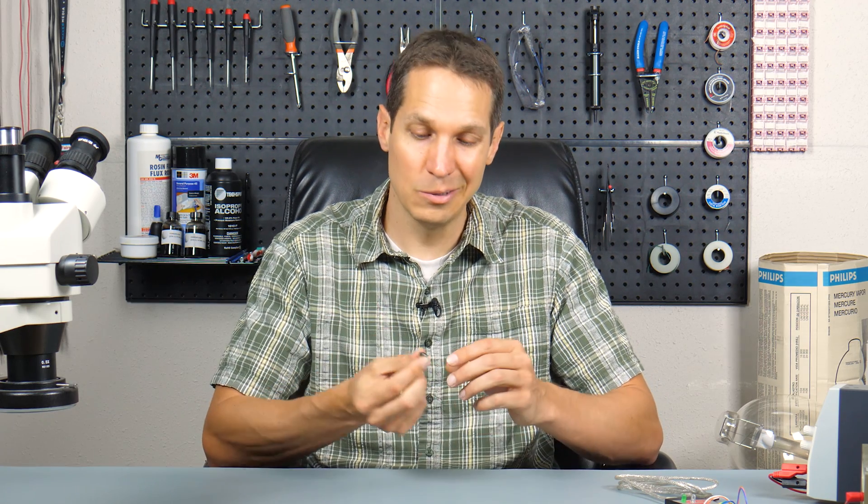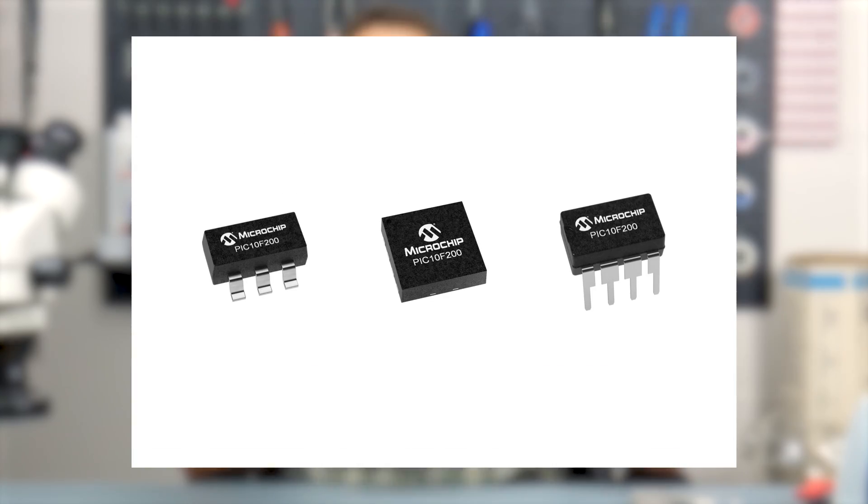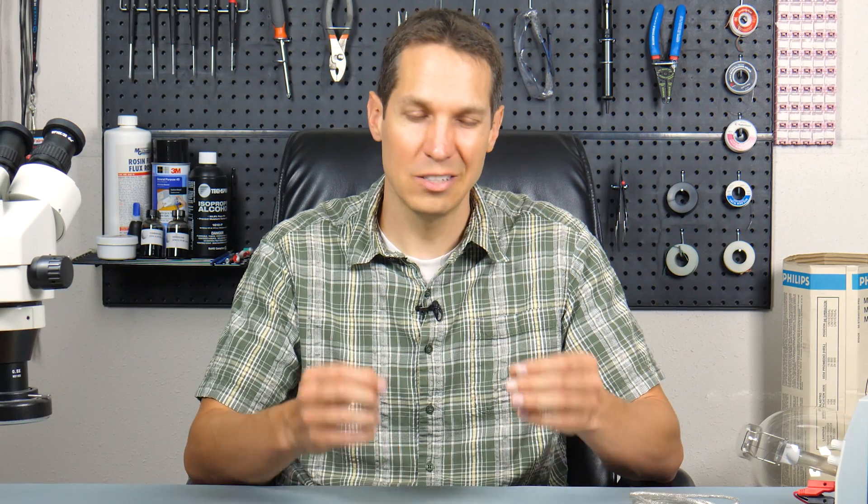There are different packages for these. This is the DIP, which we like to use because it's a lot easier to use with a breadboard. But if you want to actually integrate this into a smaller, more streamlined unit and design your own PCB, you can use the SOT-23 packages, which are absolutely tiny and still give you the full functionality of this DIP-8 package.